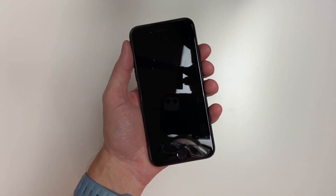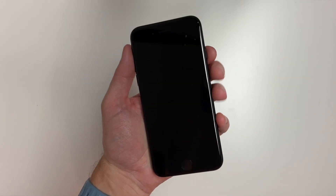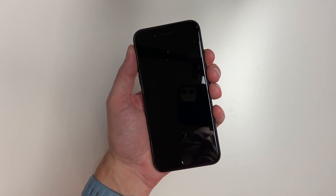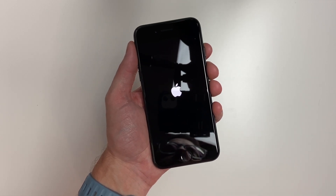Here is a quick tip on your iPhone SE 2022. To turn it on, you have a power button on the side. Just hold that down until the Apple logo comes up, then let go and your phone will boot up just like normal.